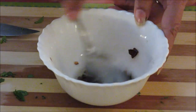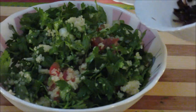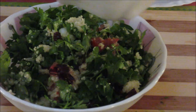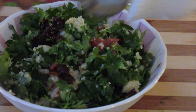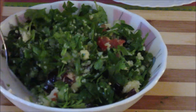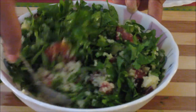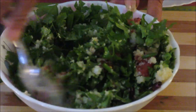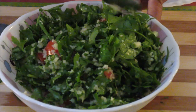Just spread the dressing evenly over the salad and this yummy parsley salad is ready.